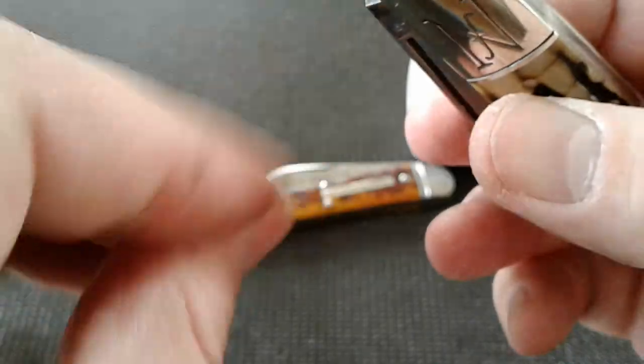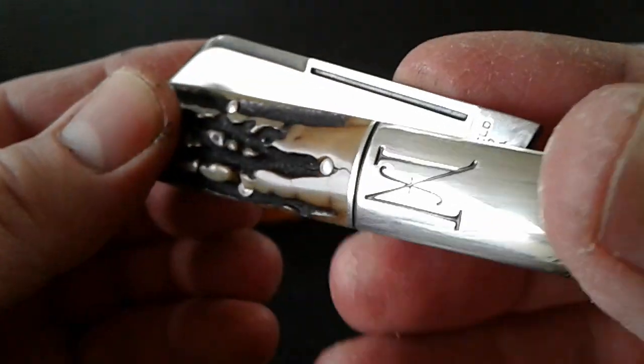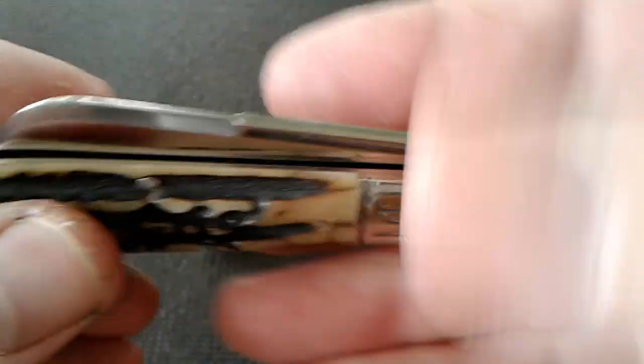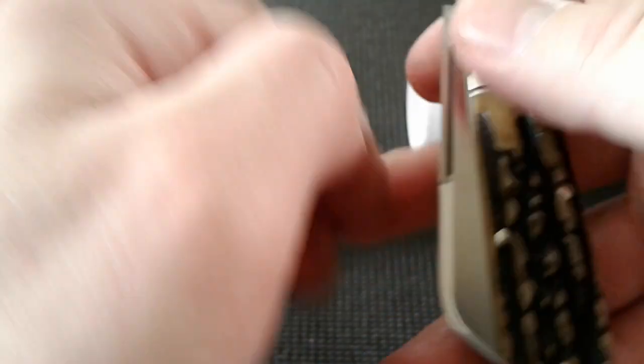Pardon my dirty hands — I've been working on the roof, so I've got caulk all over me. All I can say is they were ten times worse before this video. Let's open her up. I'd say that's about a six and a half — it's very tight, very tight.